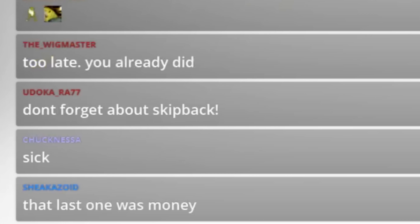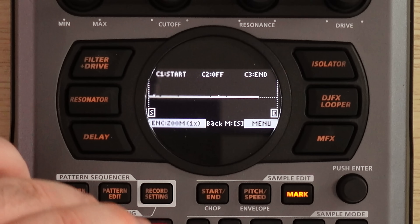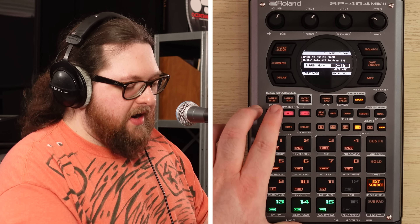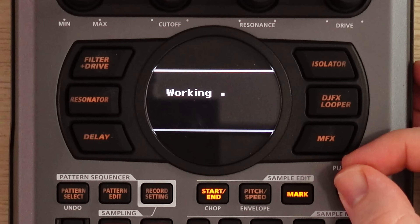Let's record this. Skip back's the main shit, right? How do I hear this? Oh, we just recorded it. Wow. I love this thing. It's never been easier to make a beat on the SP, man. It's ridiculous.